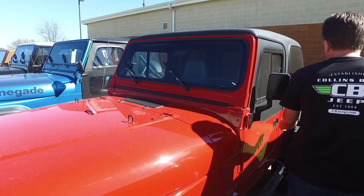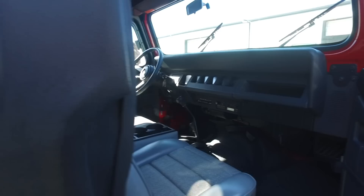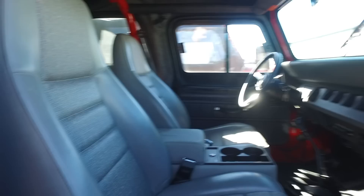I was actually looking for a really short-mile four-cylinder YJ. I only knew of two of them in the country and was chasing both of them pretty hard. But if you look inside this Jeep, it is like brand new. Why would I want a four-cylinder YJ? Let me tell you why.